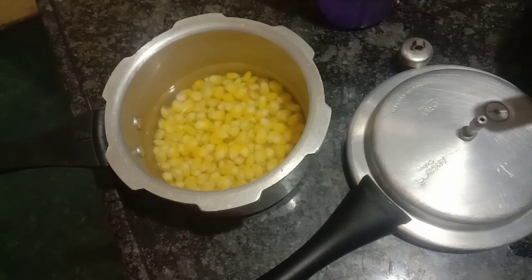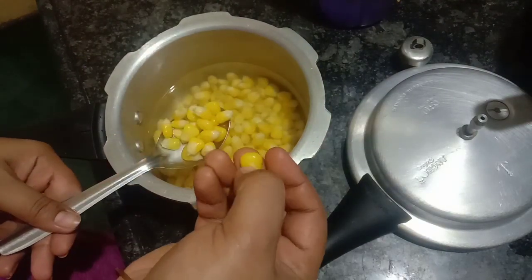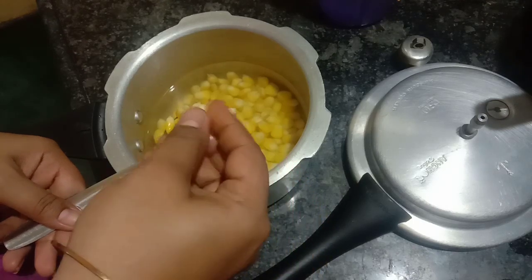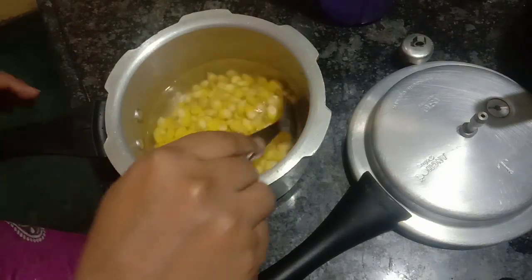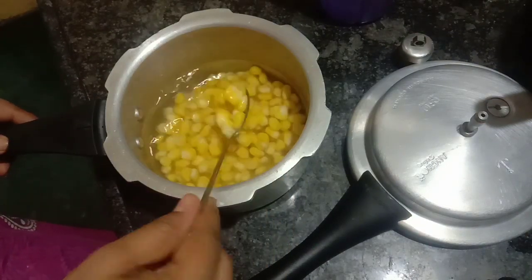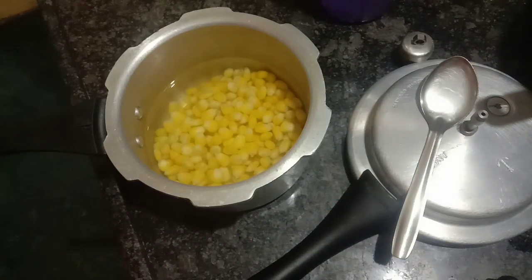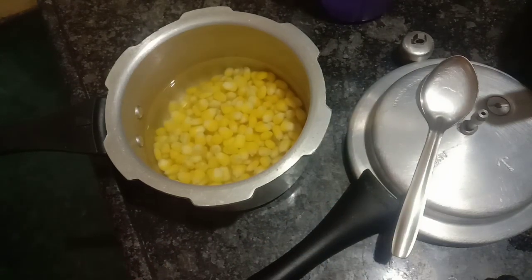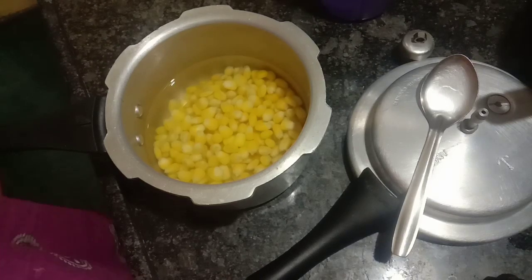I have a baby corn crispy. Now we have to fry it with sweet corn. This is not crispy, so I am going to boil it with sweet corn.